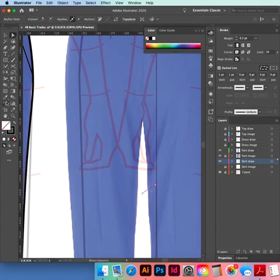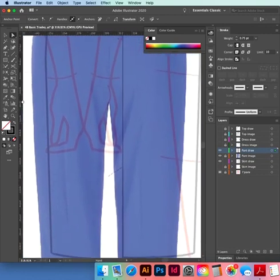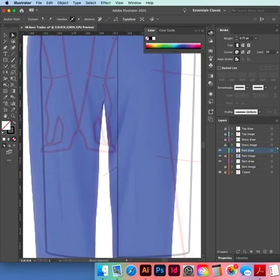Select your fly, come back to your skirt, get your Eyedropper tool, and match them.